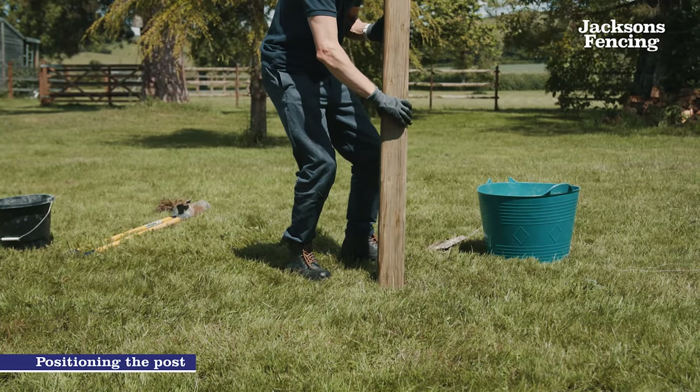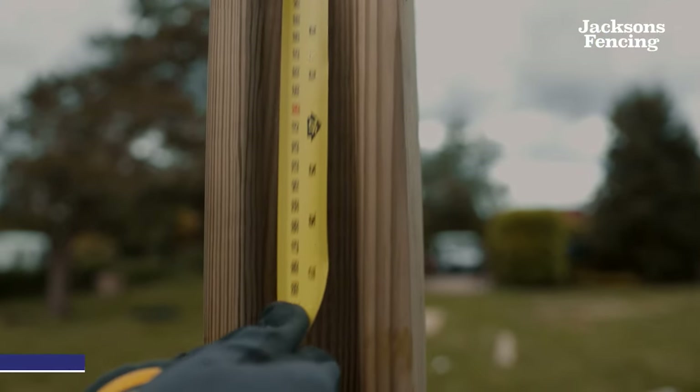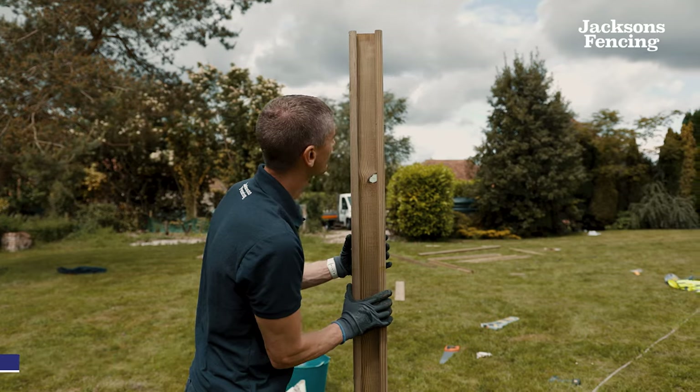Place the fence post into the hole and confirm that the height above the ground will be the correct height. Make sure the slots in the post are facing straight down the fence line and the post sides are horizontal with the fence line.